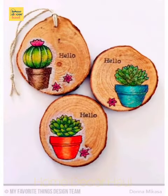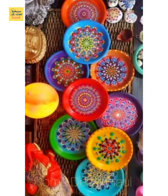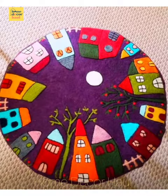I believe this video will help you get better ideas to decorate your wall with hand-painted plates. For the latest updates, subscribe to our channel, click the show links, and enjoy watching the videos.